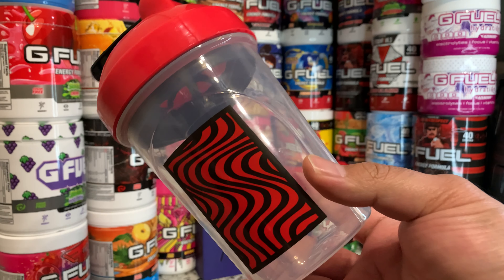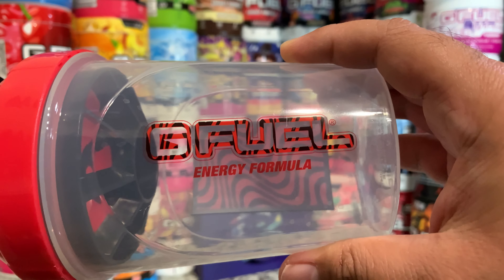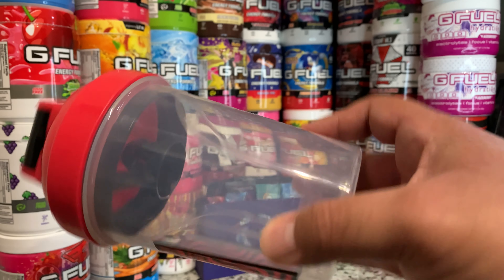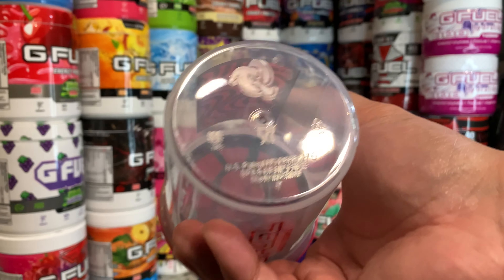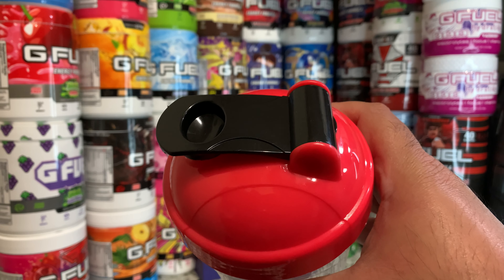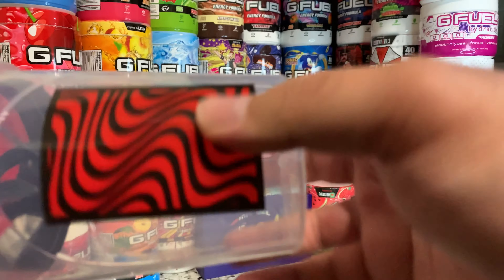Taking a look at the shaker, you get your PewDiePie logo here in the front, then you get the GFuel text on the side and it also has that PewDiePie logo in the background. It is a clear shaker cup, and that's the way I like my shaker cups — I think that's the best look for them. This one is made by TQ, and when you come to the top you have that red top with a black stopper. Opening it up, you have a black sifter.